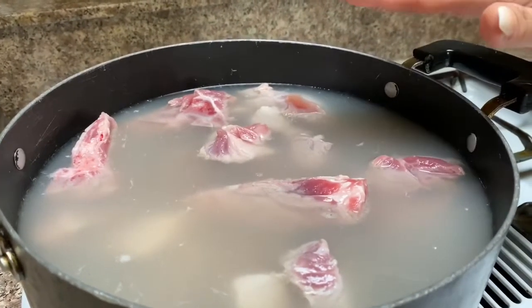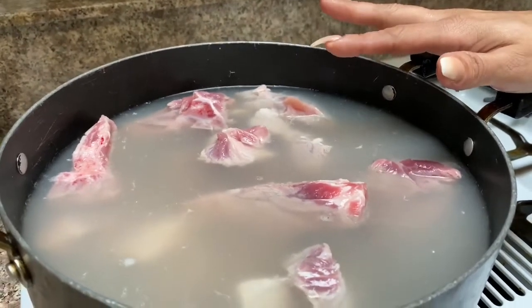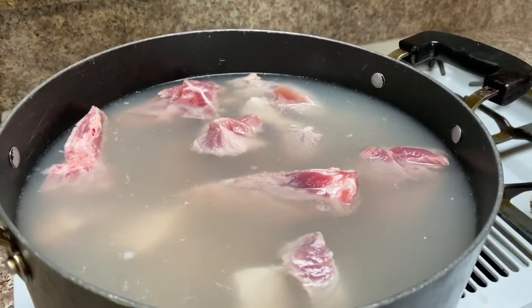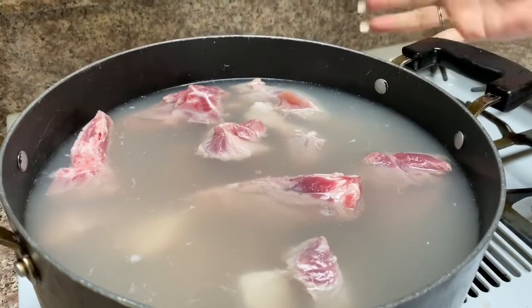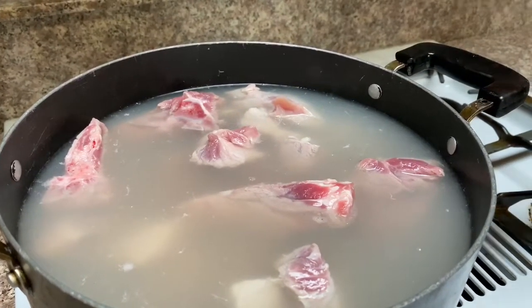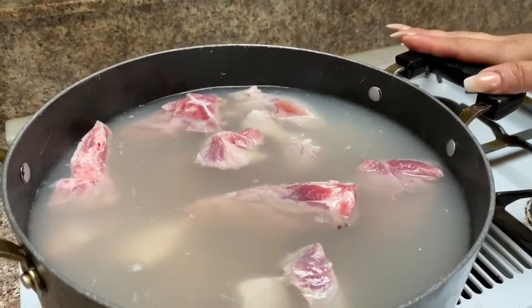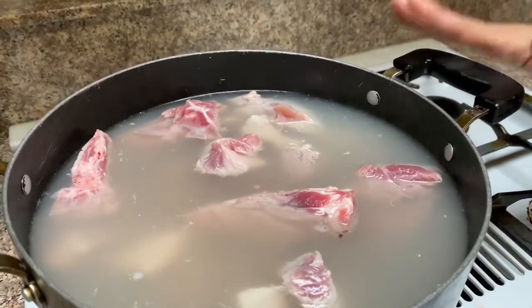Tenemos aquí cinco libras de espinazo y tres libras de carne regular. Puede ser la carne de puerco — el shoulder o puede ser el butt meat. Aquí la tenemos ya hirviendo con medio galón de agua.